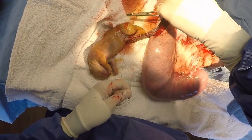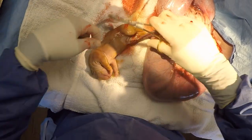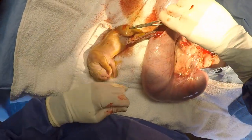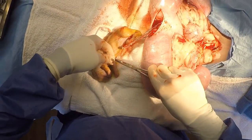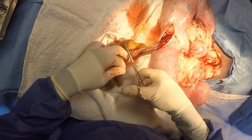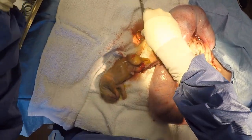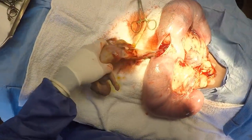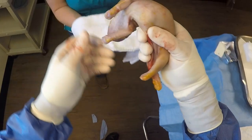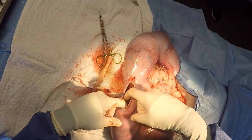Once the puppy is out, we will take and tie off the umbilical cord. Once the umbilical cord is tied off, it will be cut. The puppy appears motionless right now because it's sleepy — the anesthetic agent used to sedate the mother also gets into the bloodstream. The puppy is passed off to a technician who will stimulate it and get it revived.